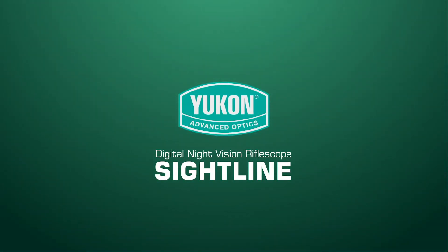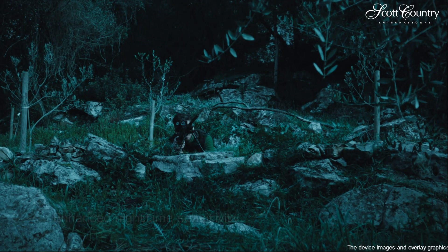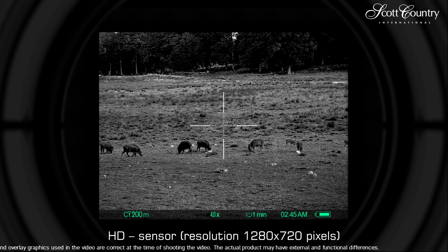Digital Night Vision Rifle Scope, Sightline by Yukon. For efficient hunting at night, I need a rifle scope which will help me detect my quarry, take a closer look, and take a well-placed shot, and will be more effective providing longer than usual shooting distance.